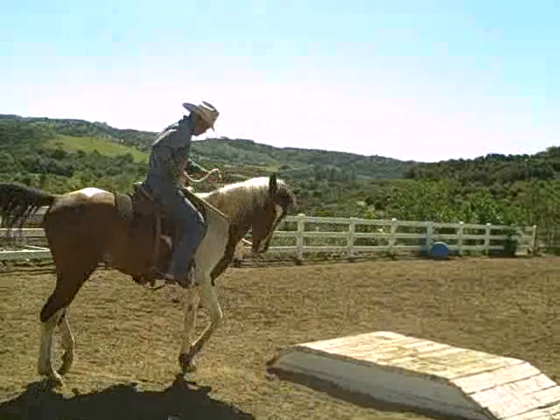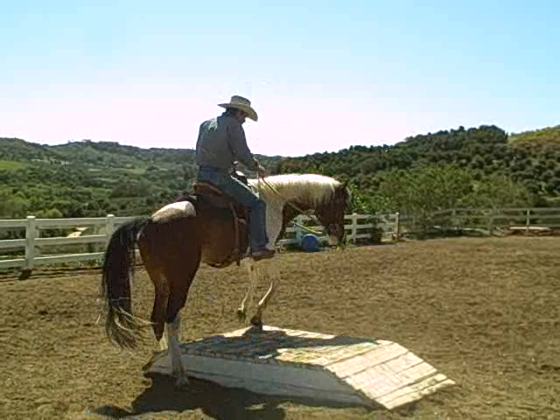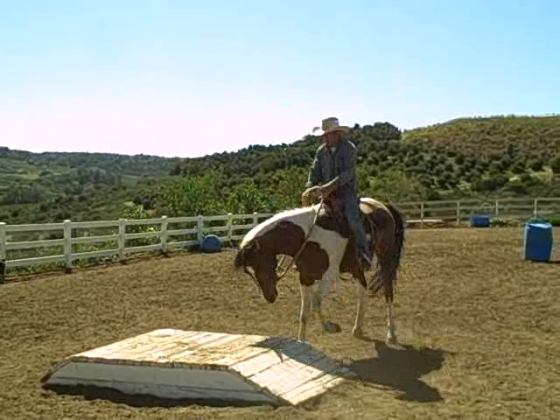So that's why I just picked up a rein right there. He's refusing, so we'll pick up, move that hip, get his feet moving, and walk him out of it. I always think about getting their feet moving — not so much on what we're doing, but their feet.